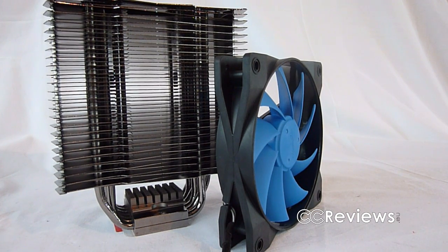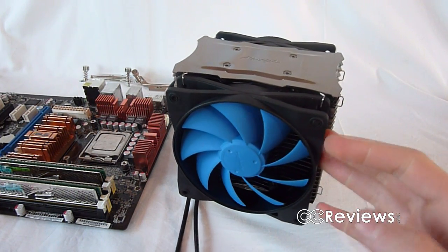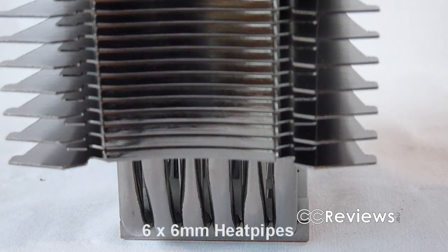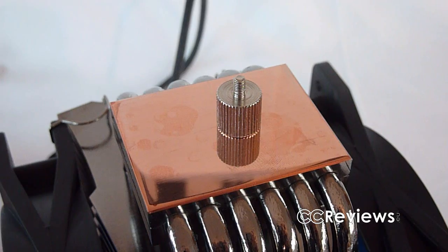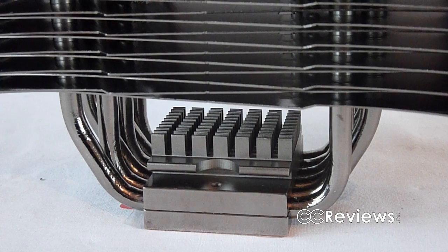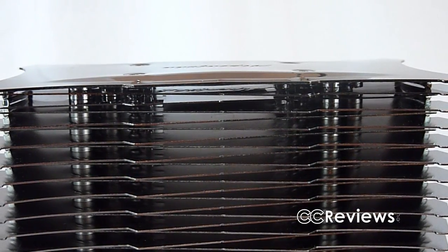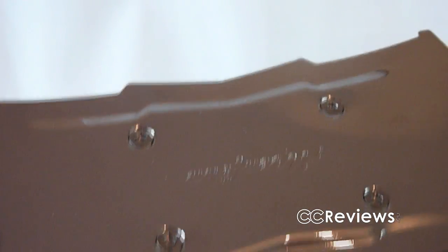The cooler consists of a heatsink and a separate fan. With the 4 included fan brackets you can install up to 2 fans in a push-pull configuration. The Matterhorn has 6 6mm heat pipes, but none of them are in direct touch with the cooling area. On top of the copper base there is a small heatsink. The aluminium fins are nickel plated and have a black finish. On top there is a polished aluminium plate to cover all the heat pipes.